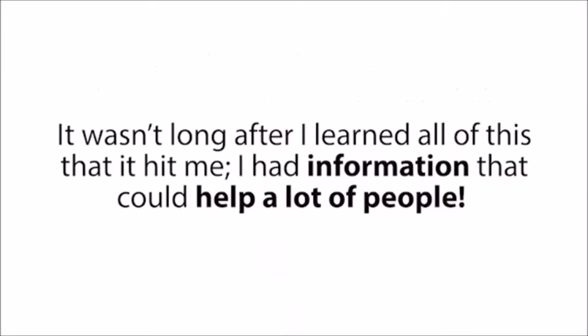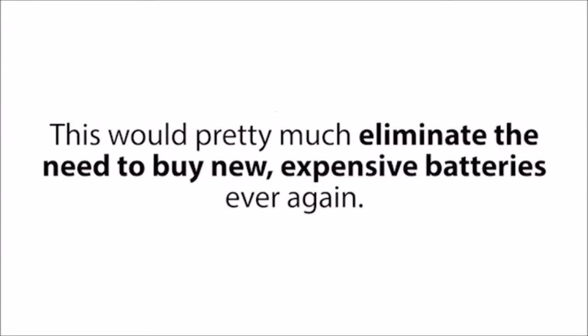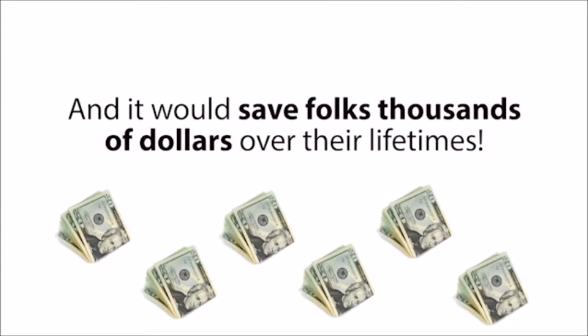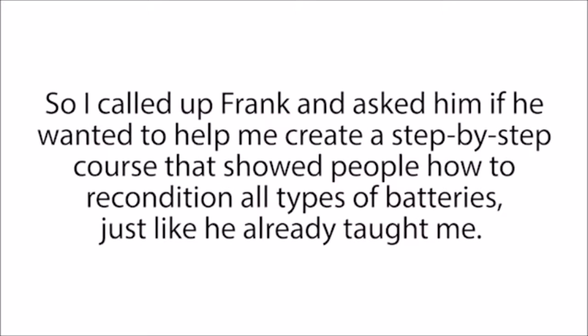It wasn't long after I learned all of this that it hit me — I had information that could help a lot of people. Individuals and families everywhere could use this information to recondition their batteries every time one got old or died. This would pretty much eliminate the need to buy new, expensive batteries ever again, and save folks thousands of dollars over their lifetimes. And that's when I got the idea for the Easy Battery Reconditioning course. So I called up Frank and asked him if he wanted to help me create a step-by-step course that showed people how to recondition all types of batteries.